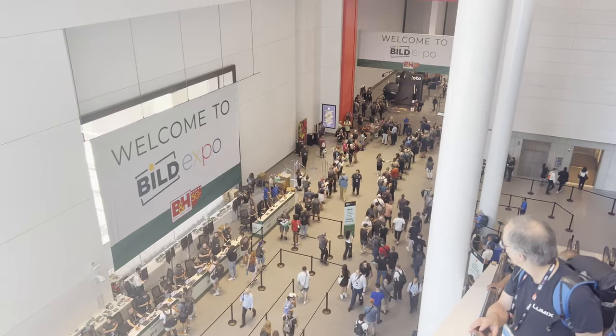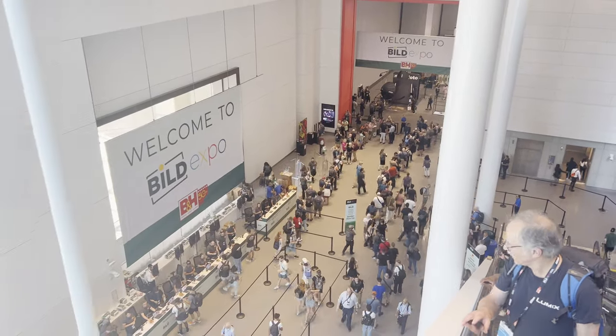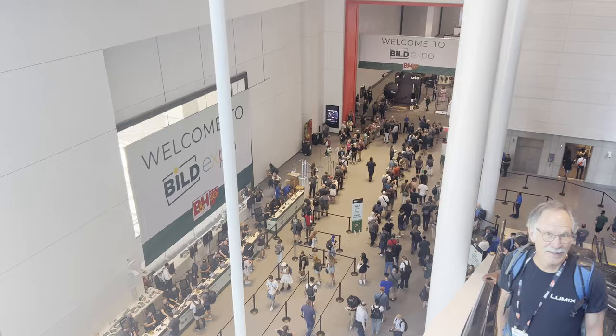Welcome to the Crimson Engine. This is going to be a quick one. I just got back from Bilt, the expo in the Javits Center in New York City, put on by B&H for their 50th anniversary, and I wanted to run over some of the technology I saw there and give you a preview of gear for the next couple of months, at least until the end of the year.